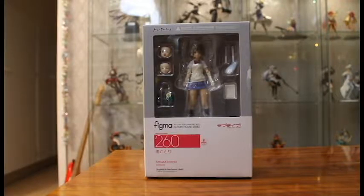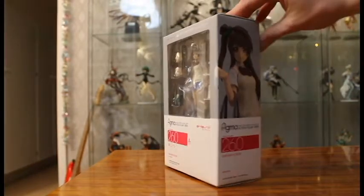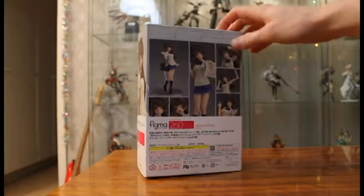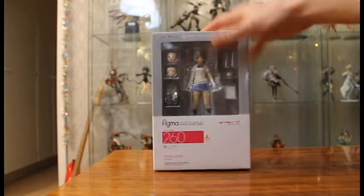I will get more into that later in the review, but first let's check the box. Her signature color seems to be gray, which is quite nice as a break from all the stronger colors. It reminds me of La La Sunshine with white and gray. The license sticker is there and there is a picture of Kotori on the side, back, top, and bottom.